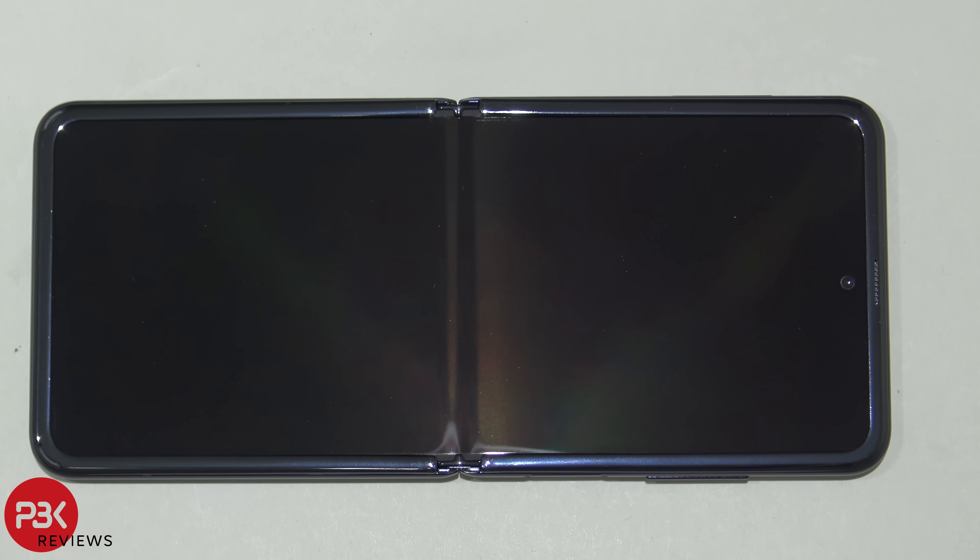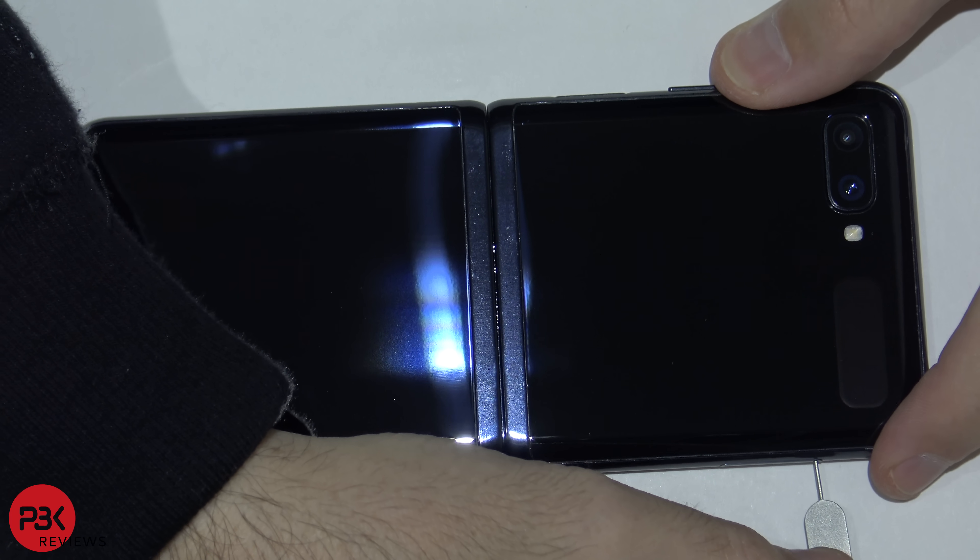You're watching the Samsung Galaxy Z Flip disassembly. Go ahead and remove the SIM tray.